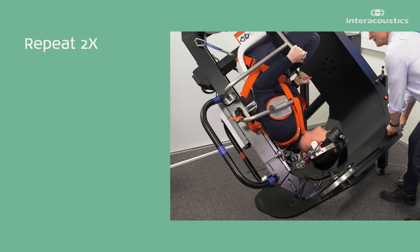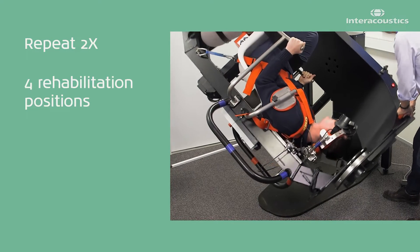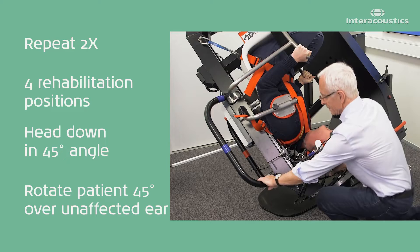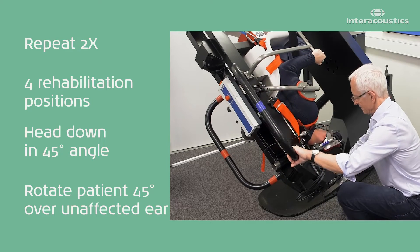Repeat this sequence two more times for a total of four rehabilitation positions with the head downwards, each time turning the patient 45 degrees over the unaffected ear.